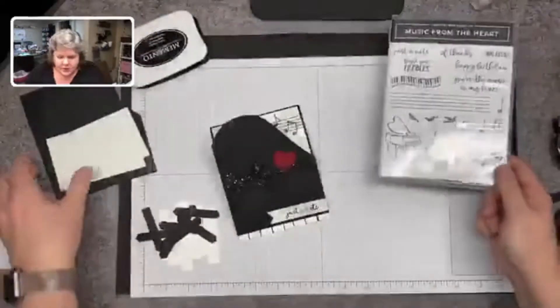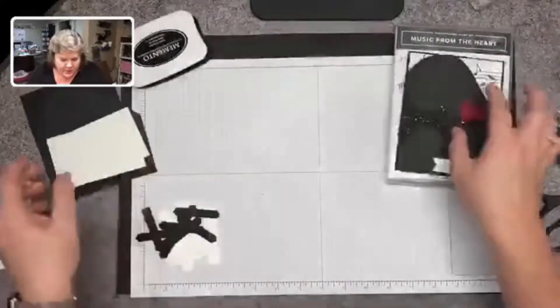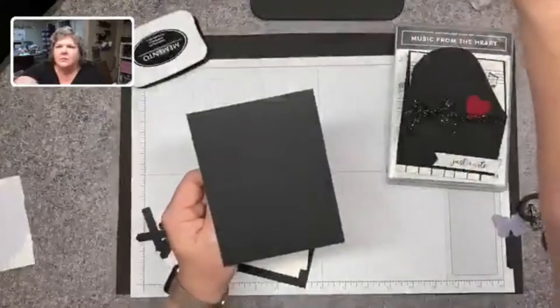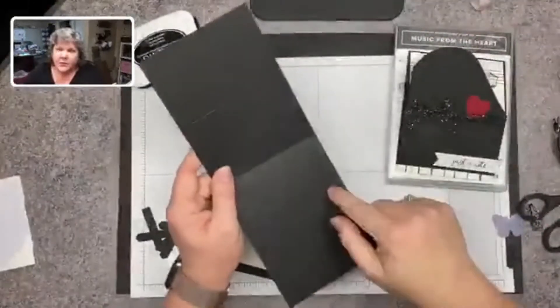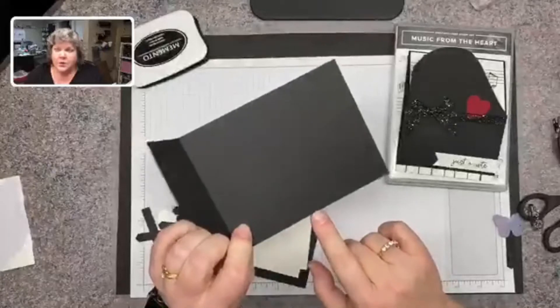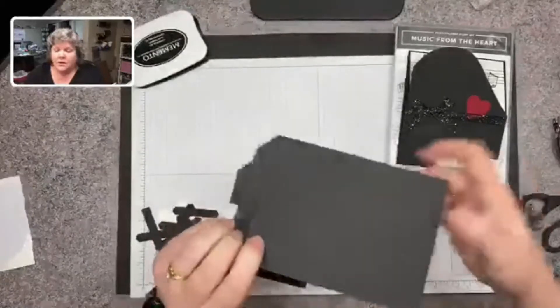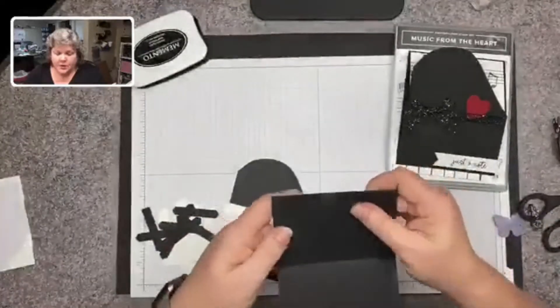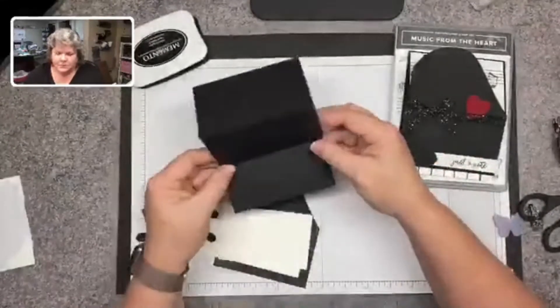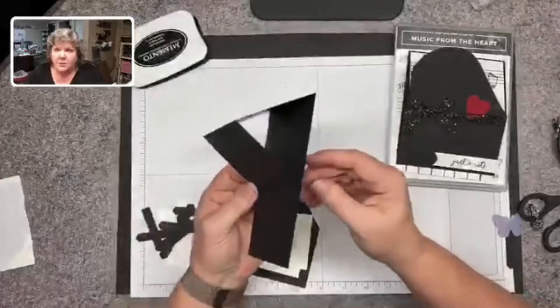We have this card base — this was very cool to have come out. I'm starting with a card base that is 11 inches by 4 and a quarter. Then I scored it at 2 and three-quarters. That's where my easel part's going to be. That's going to be my card base.